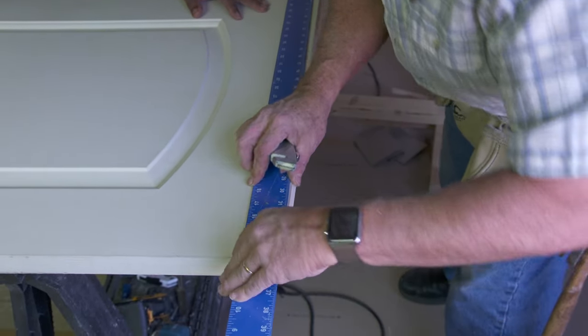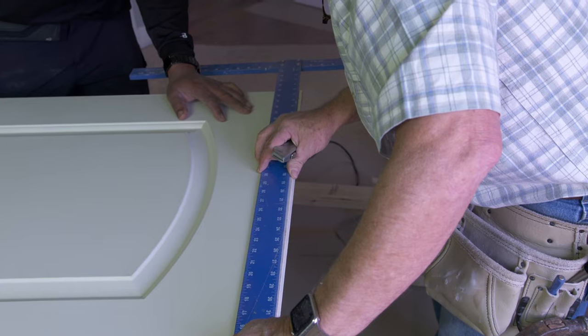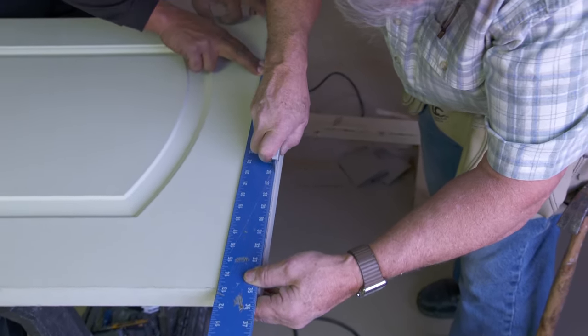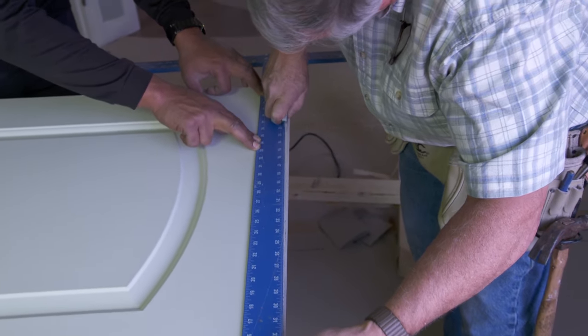I'll make it flush here and on the mark down there. Pull that there and I'll just score it. You're scoring it wide, Tom? I don't want the door to chip when I cut it.